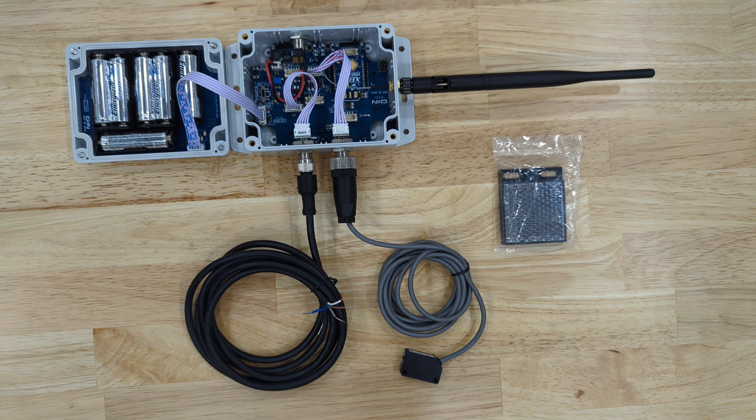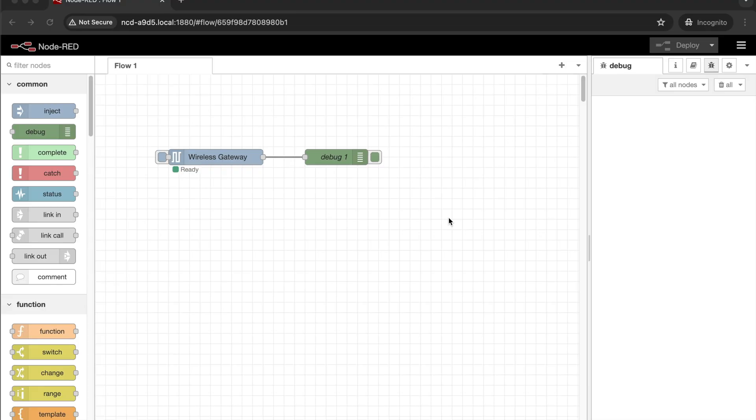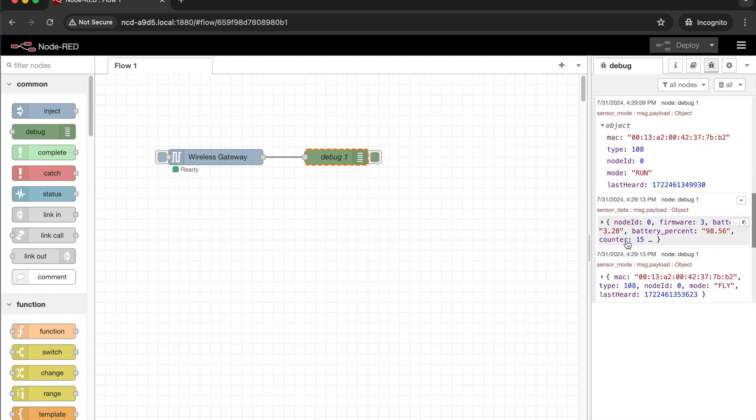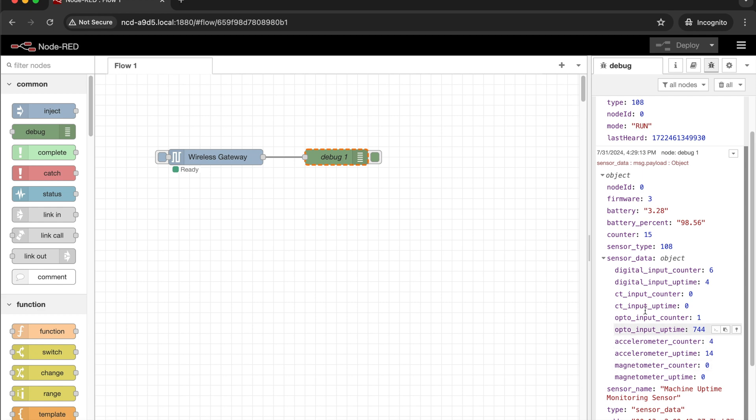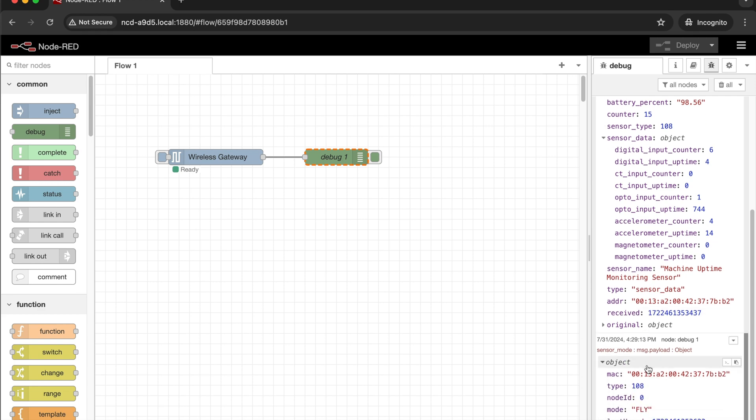Now we're going to be moving over to Node-RED to view sensor data. We're back in Node-RED and I'm going to restart the sensor so we can see some sensor data. Here we can see the run message that is sent when the sensor first boots. Below that we can see a sensor data packet. You can see the address is the address of the sensor that sent the data, and inside sensor_data will be the values that the sensor is reporting. And here we can see the fly message.